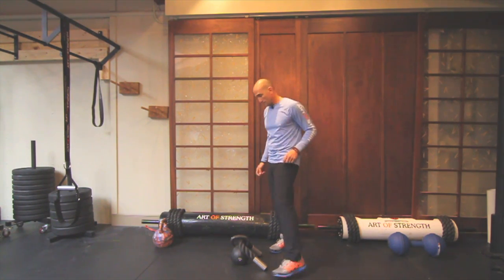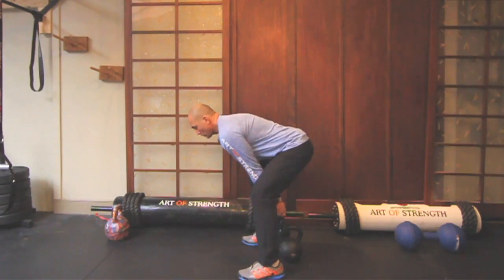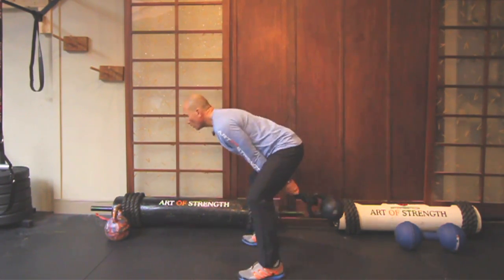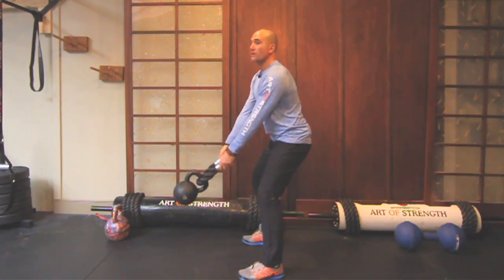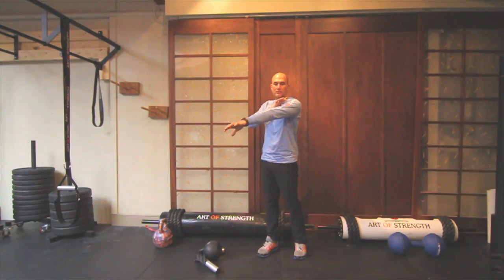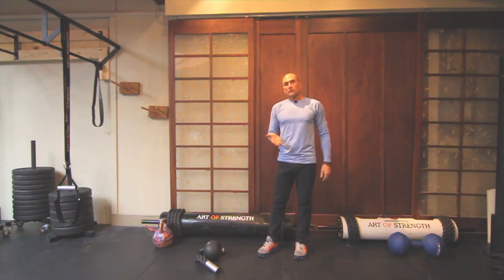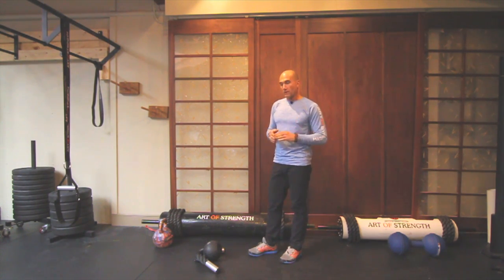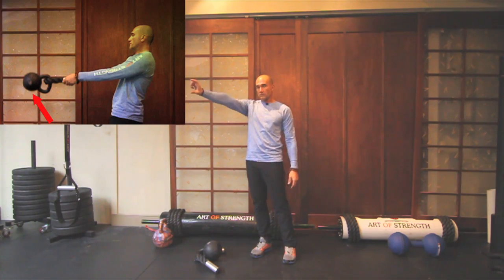A couple of things to look for that could go wrong. As I come up with the swing, if the bell starts to fall before I do, or it starts to roll around at the top — if you break that line, that line of the arm, the hand, the rope, and the bell — if you break that chain anywhere, you either slow down or speed up. So the barometer here should be: shoulder, elbow, wrist, your hand, the gag, and the kettlebell should be in a perfect straight line.